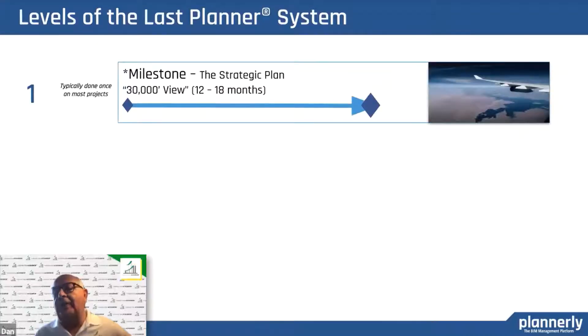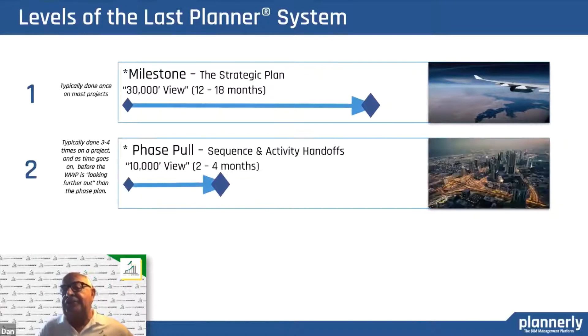Phase planning operates at three levels. First of all, the milestone level — the strategic plan, the 30,000 foot plan. You might think that means 50% DD or 95% DD, but there are probably some better milestones along the way. They probably have to do with decisions that have to be made or approvals by a government agency that have to be made.